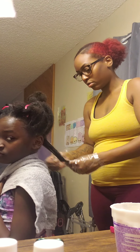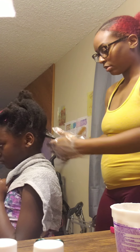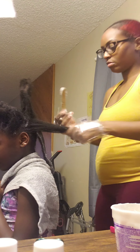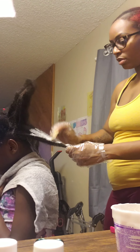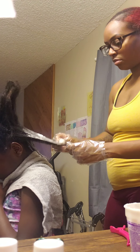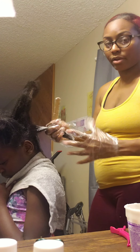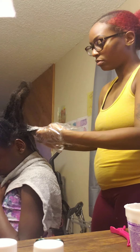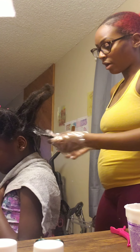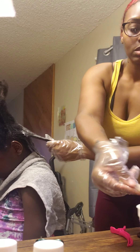Try not to get too close to the scalp. I'm just trying very carefully not to manipulate her hair if I don't have to. She has 4C hair, which is prone to tangling. And I don't feel equipped, nor do I have enough time to be dealing with the detangling process. So I'm just going to relax it.